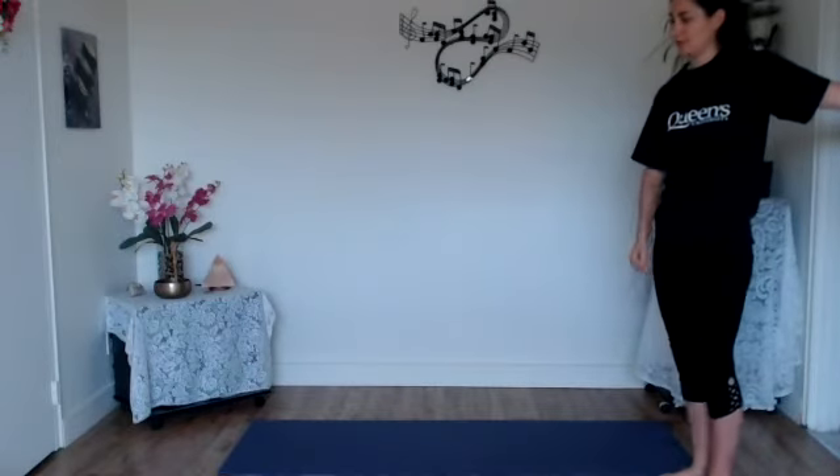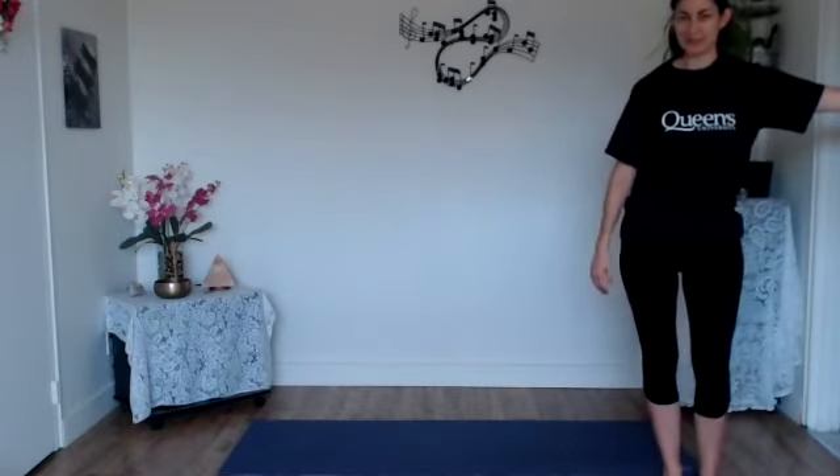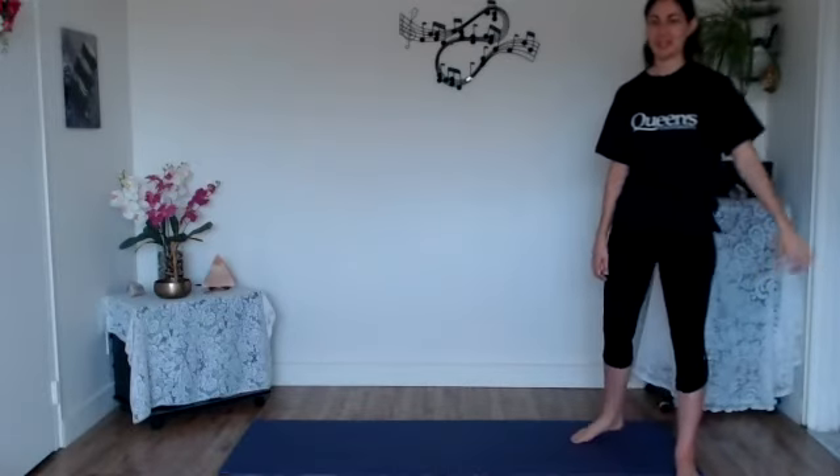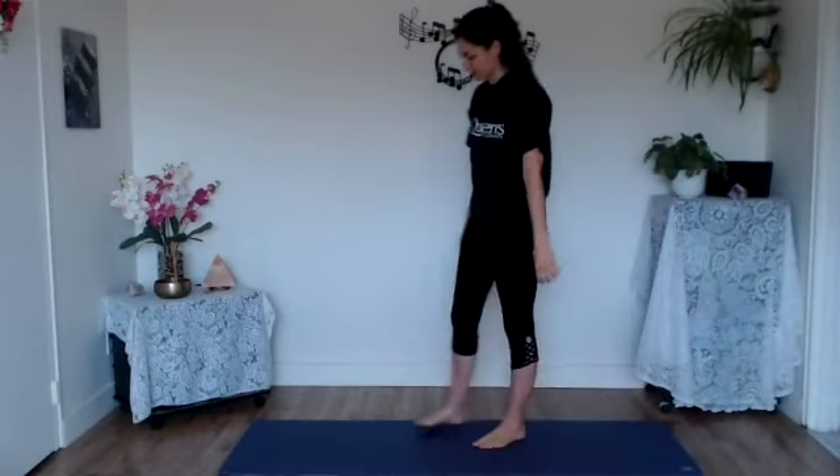Let the eyes drop closed and take three deep breaths here. Then let those eyes flutter open, pivot yourself back towards the wall, releasing that arm down with a gentle shake. Just take a moment to tune into the side that's already been stretched versus the other side. I always love to pause between sides to notice what this posture is offering us.